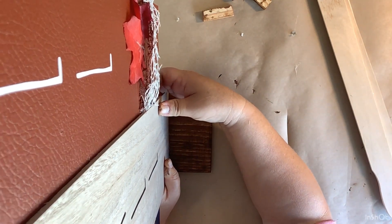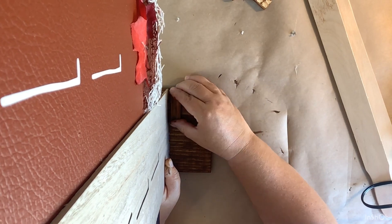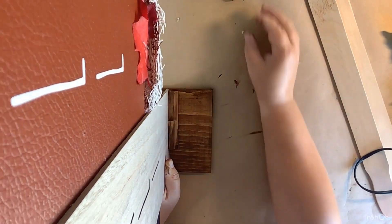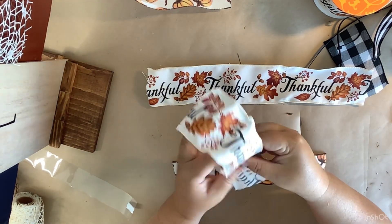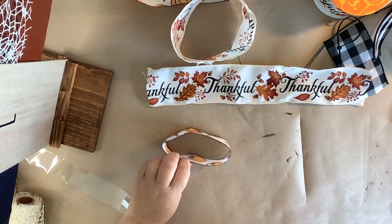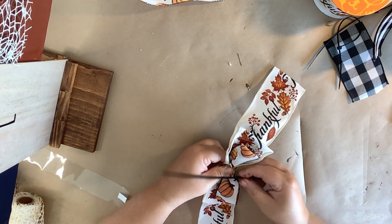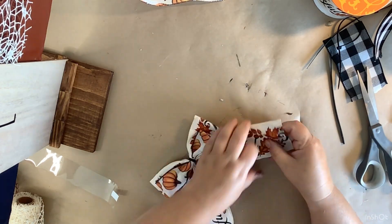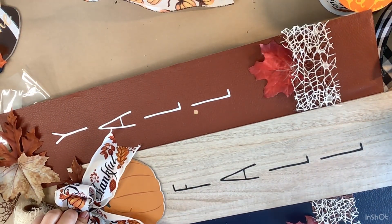I took a piece of scrap wood from the Dollar Tree wood section, stained it, and glued my sign to it. That wasn't stable enough, so this is where the tumbling tower blocks come in — I glue three on the front butted right up against the sign, and three on the back the same way. Then I make a little bow: two different ribbons in circles glued together, smaller ribbon on top, tails using a zip tie to scrunch the middle, dovetail the tails, clip off the excess zip tie, and glue it to our center piece. That's it!